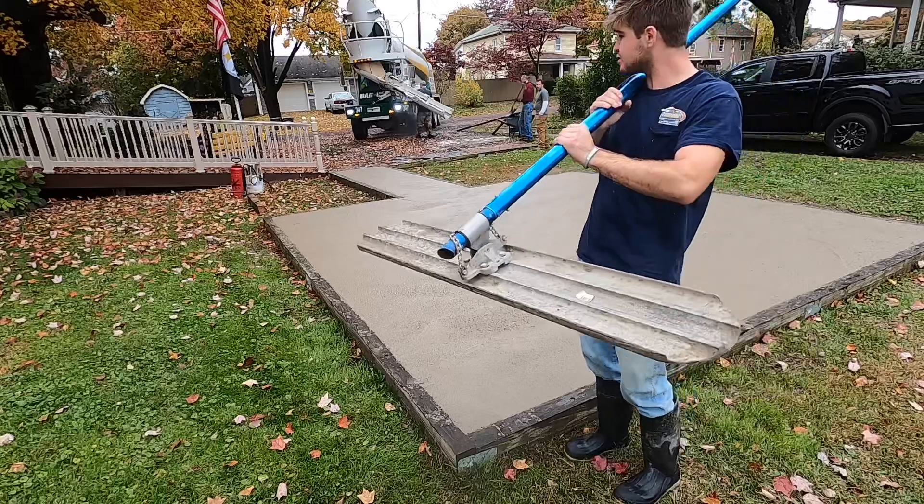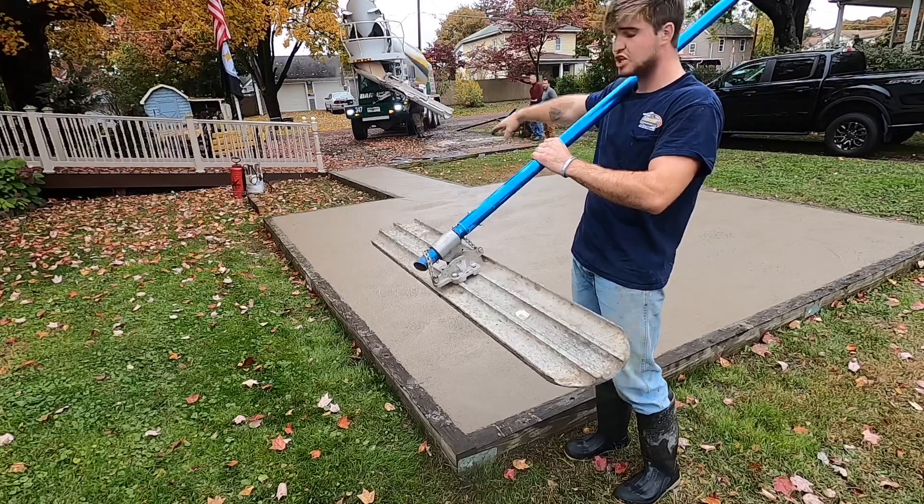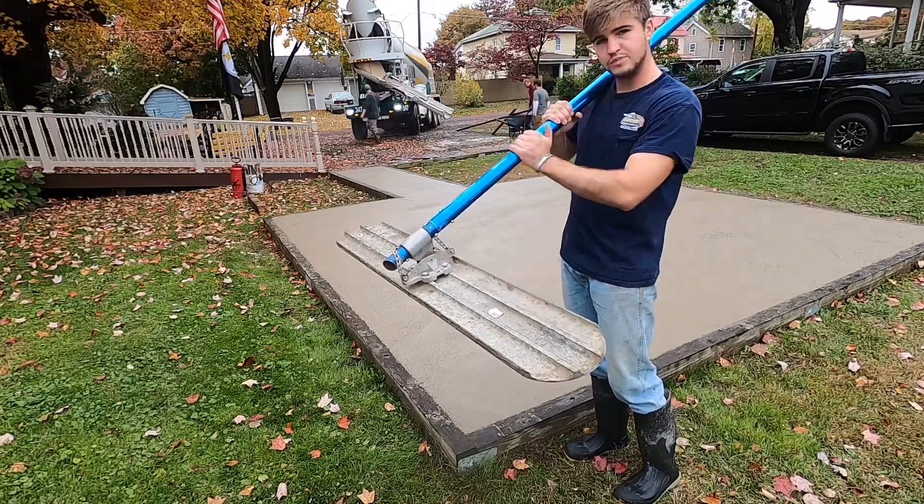So this is a bull float for concrete, right? This is after you poured it, finished it. You need a bull float and some handles.